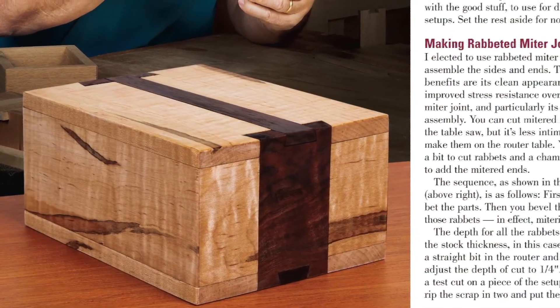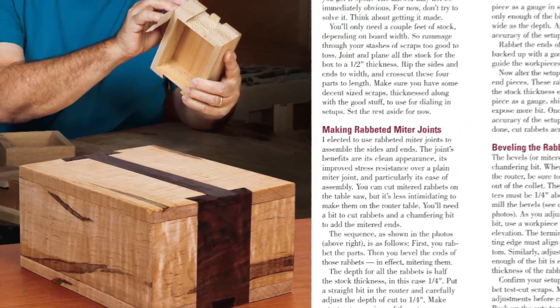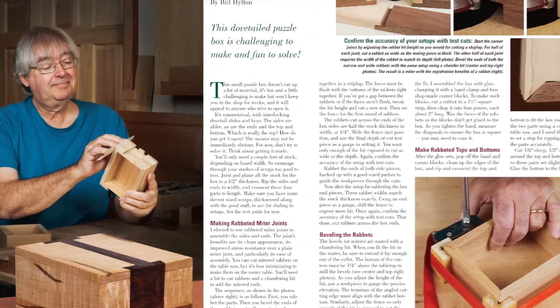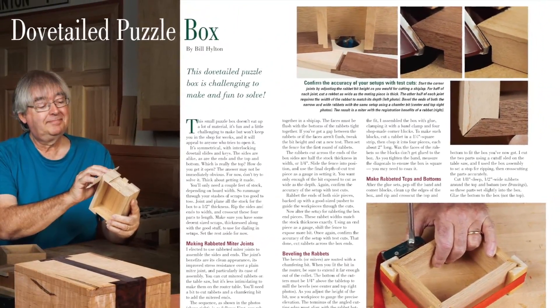On the lighter side, there's Bill Hilton's whimsical puzzle box project. With a few scraps and a router table, you can create one of these little brain teasers in an afternoon. It makes an attractive and engaging gift for anyone, and once they solve it, they'll probably also wonder how you made it.